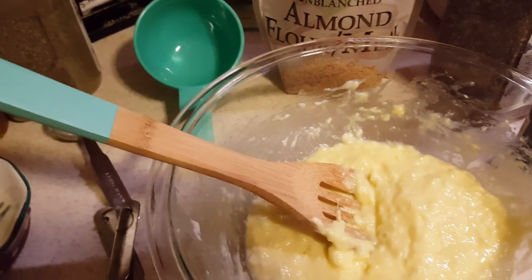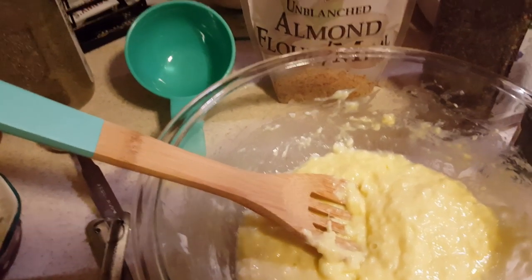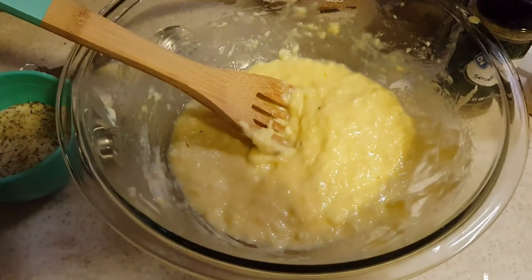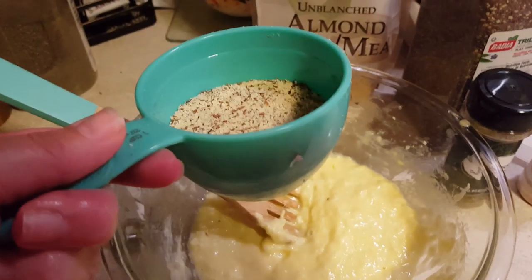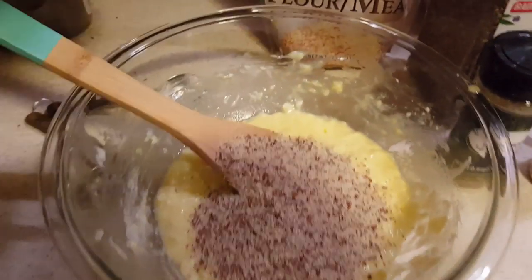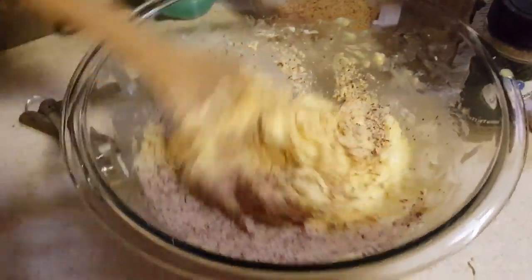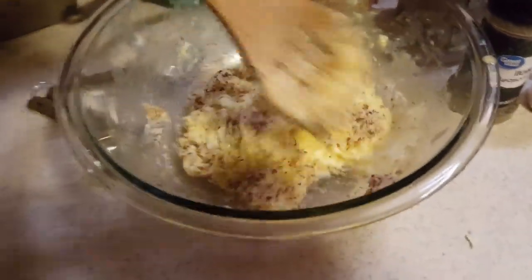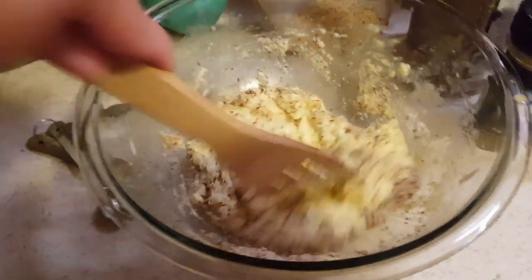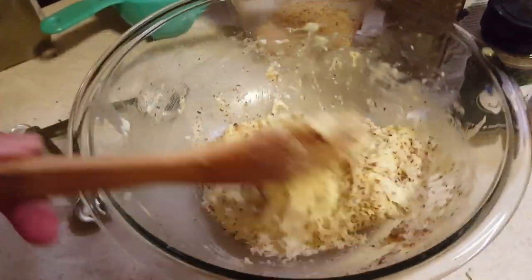We're going to add three tablespoons per batch, so six tablespoons of almond flour for the double batch — about half a cup. We're going to stir that in and mix it all together. I love the consistency of this almond meal; it gives it some color and texture.